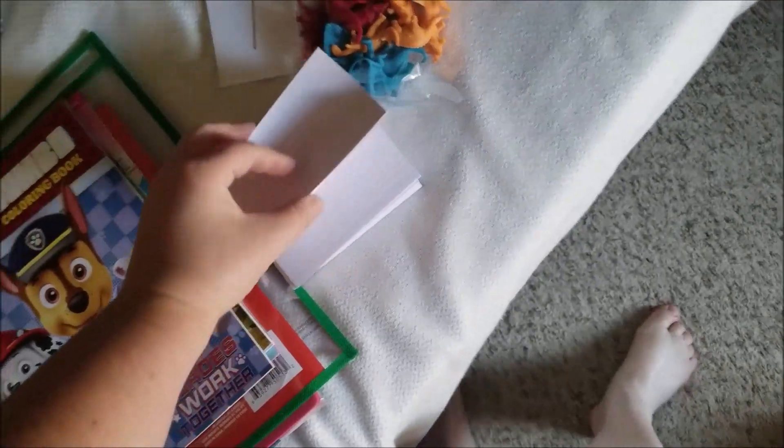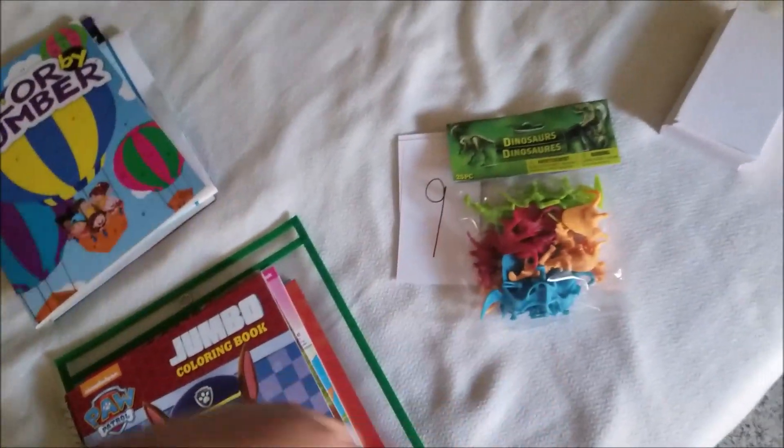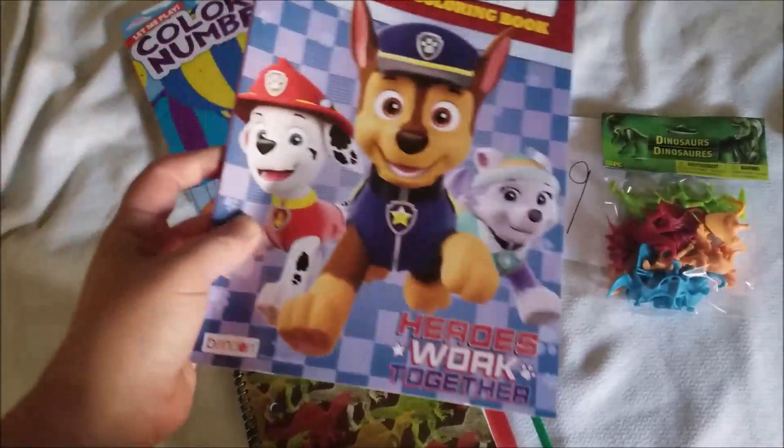There is a huge stack — 200 for a dollar — and the quality is just as good as what you're going to find at Walmart. So I got that to use with the activity.